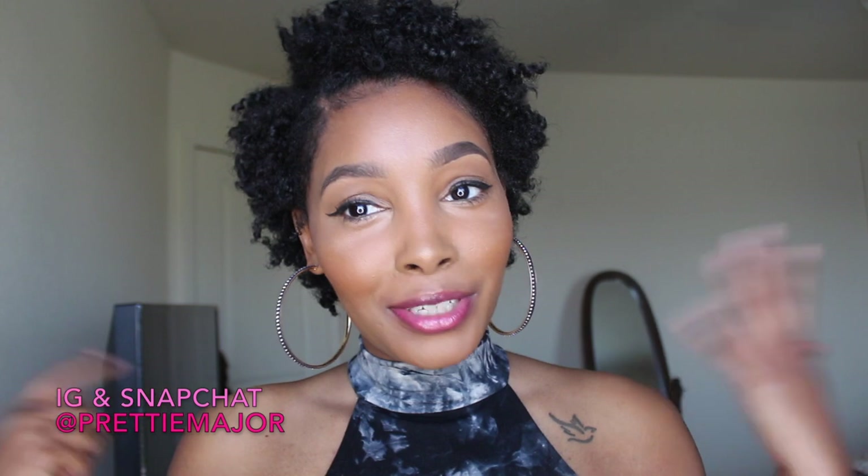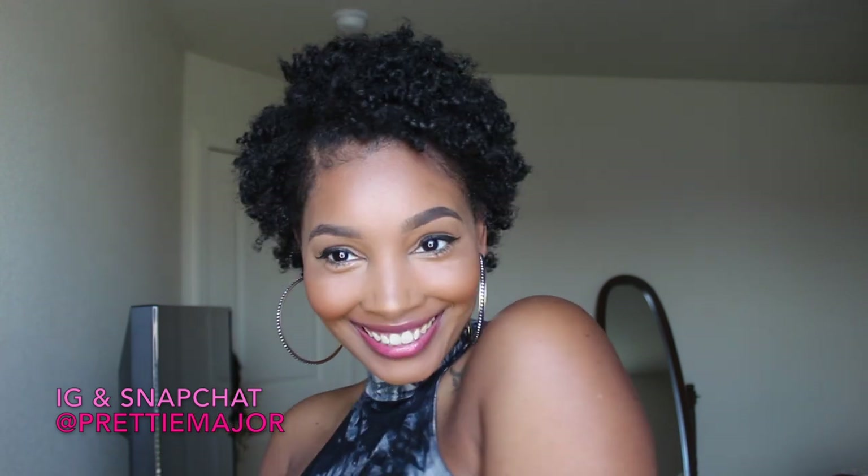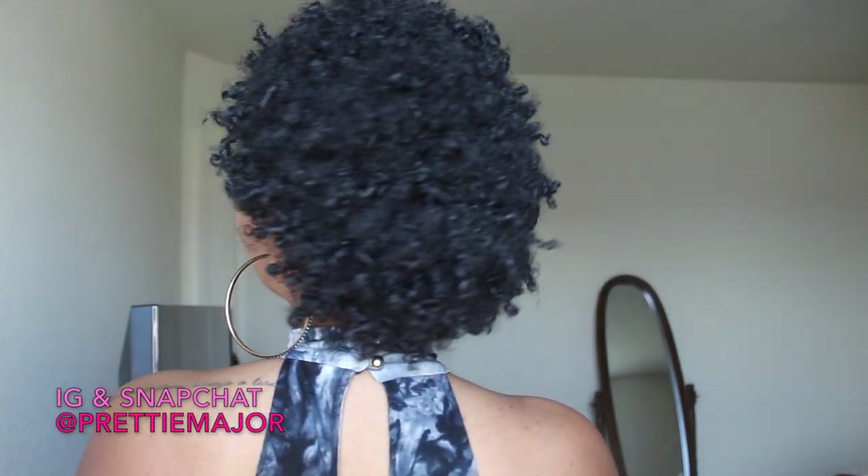This is the final result of my twist style on my short natural hair. I know y'all have been waiting for a natural hair video — I keep giving y'all wigs, but don't fret, I'm going to continue making natural hair videos. This is my hair. If you haven't watched my second Big Chop video, definitely go check that out — it'll be in the description box so you can see the whole process.